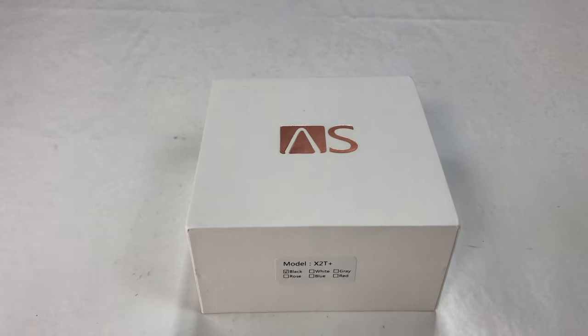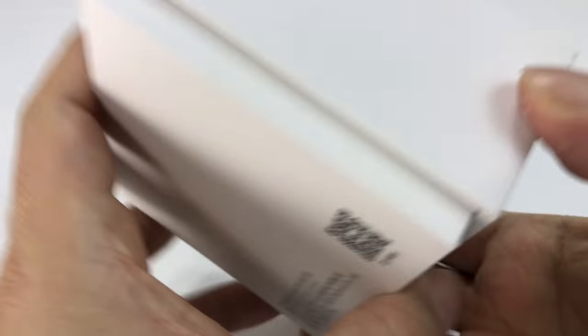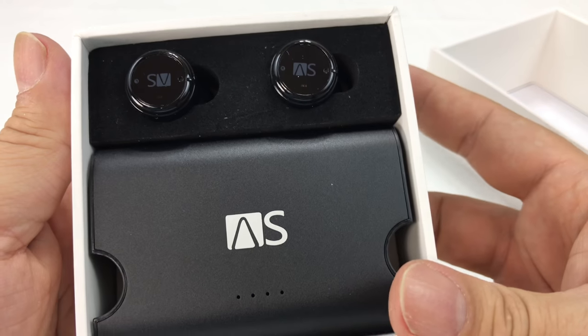What's happening Audio Pandas? Peter Von Panda here. Just picked up these earbuds — they're the X2T Plus's in black. Found them on Amazon and thought I'd just open them up here and give them a shot.